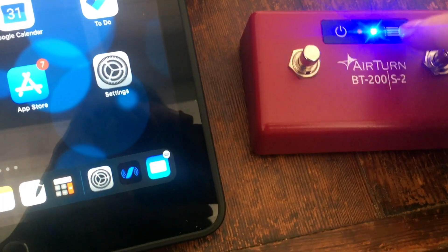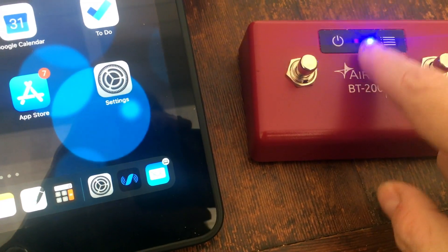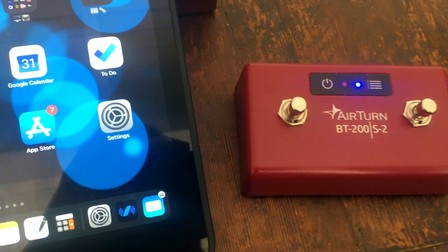You hold that down until the red light blinks seven times, then let go, and it confirms by blinking both lights seven times. If you do that, you know it's in MIDI mode.